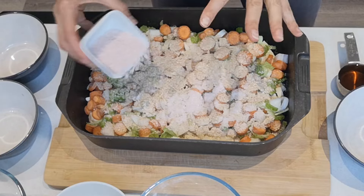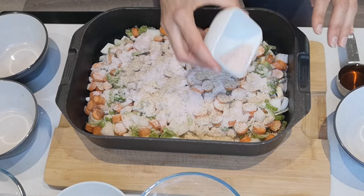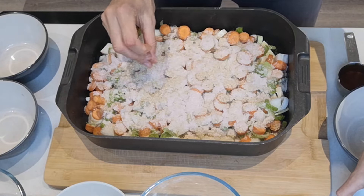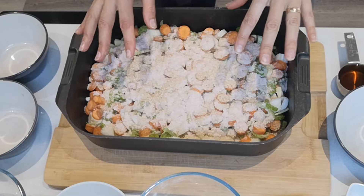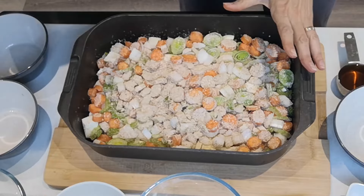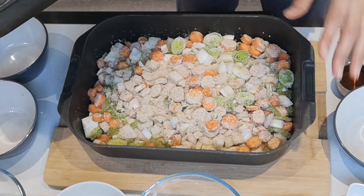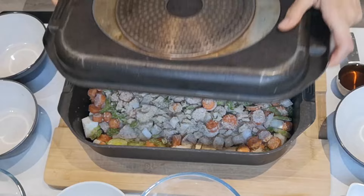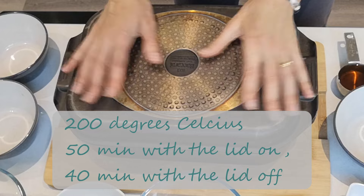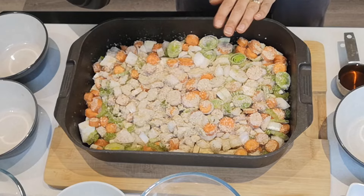I've also got 60 grams of salt. If you're doing salt-free, feel free to skip it or reduce it — this is already a slightly reduced, low-salt version. Give it a little shake. I preheated my oven at 180 degrees fan or 200 degrees Celsius. For the first 50 minutes, I'm going to cover it with the lid.